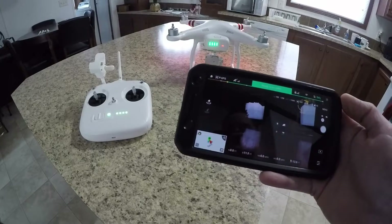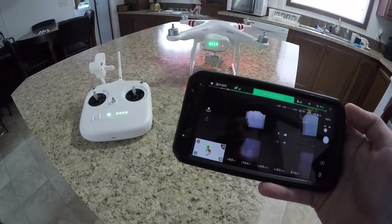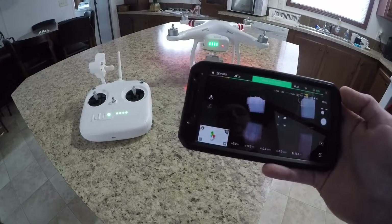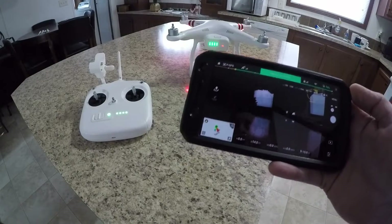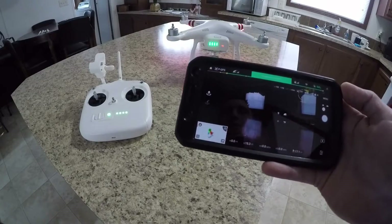I have the DJI Phantom 3 Standard drone here. This is my new drone I've been playing around with, and there are several things you need to do before your first flight with this drone. One of those things is IMU calibration — IMU stands for Inertial Measurement Unit.